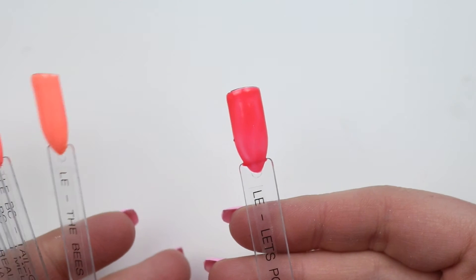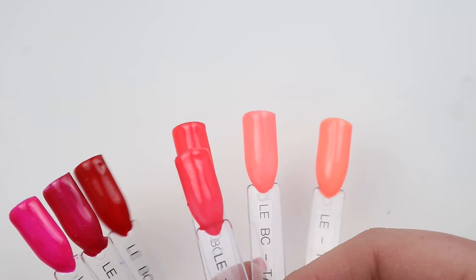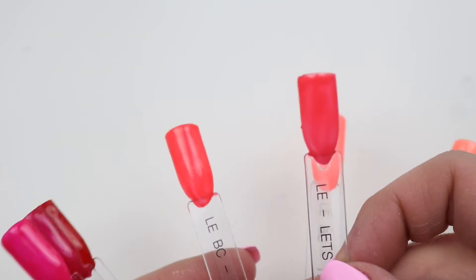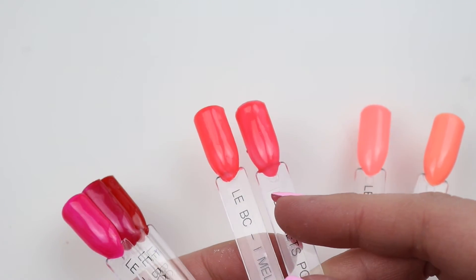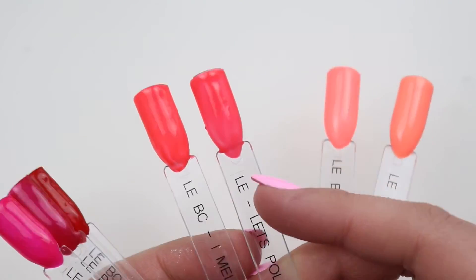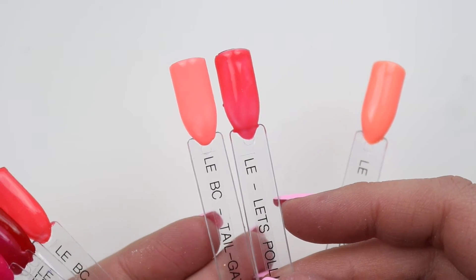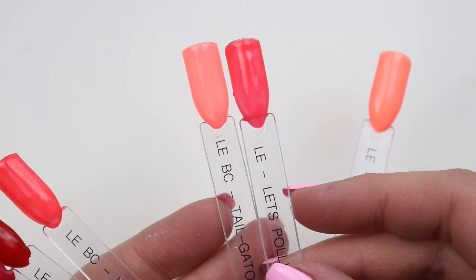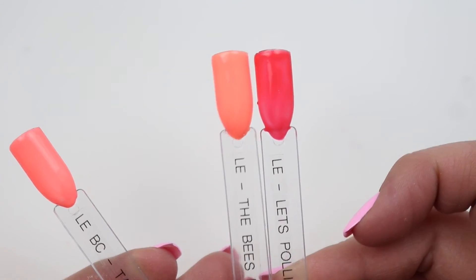This is Let's Pollinate. I don't really have anything more pink — I Melt for You is pretty close, but I Melt for You has a more orange undertone than Let's Pollinate. Then this is the Buttercream Tailgater — I Melt for You was also buttercream — and then the Bee's Knees obviously does not compare.